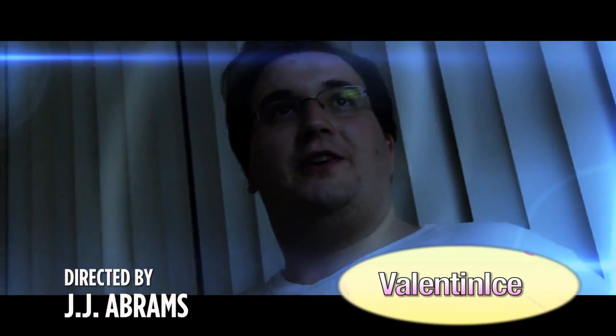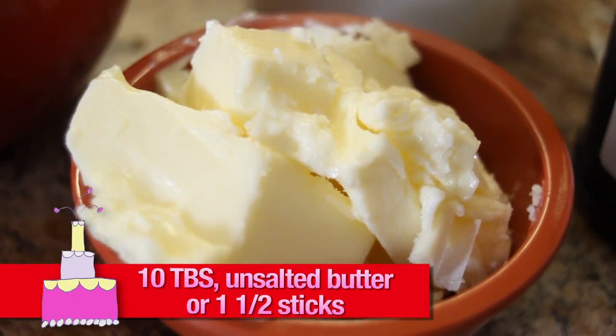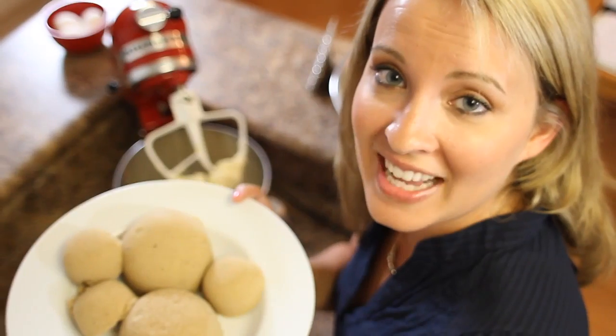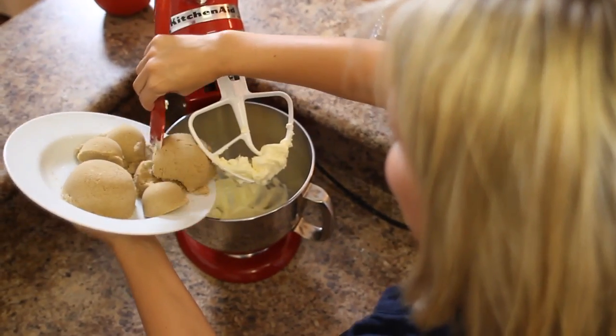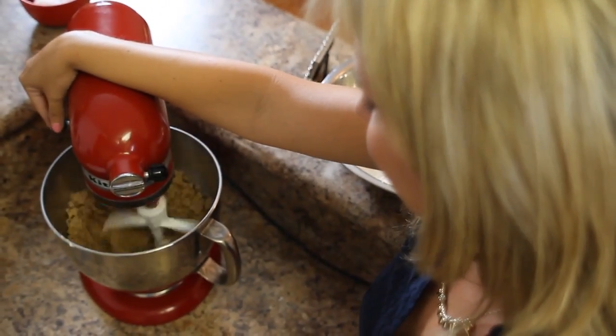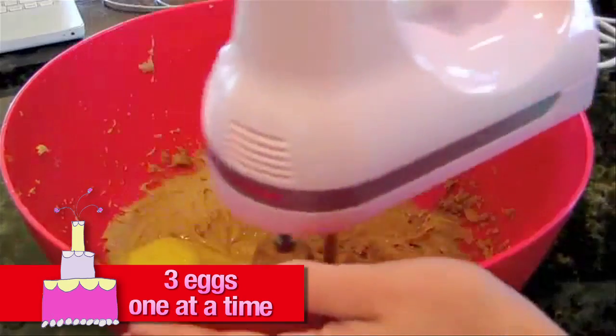With the paddle attachment, cream together ten tablespoons of unsalted butter — or one and one-fourth sticks. For chocolate cake, we need two and two-thirds cups of brown sugar. Thanks, Juan Marimota. Let's add our brown sugar and cream this for about three minutes. Add three eggs, one at a time, mixing after each addition.